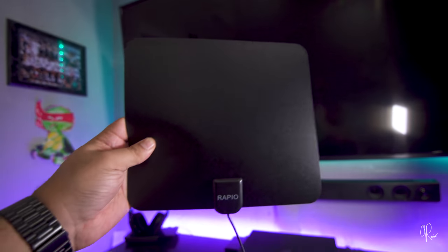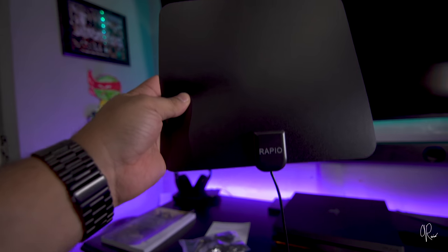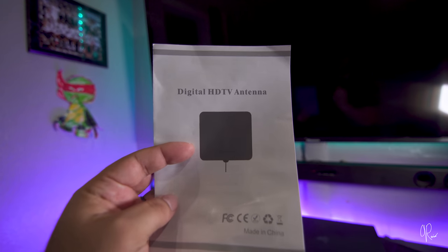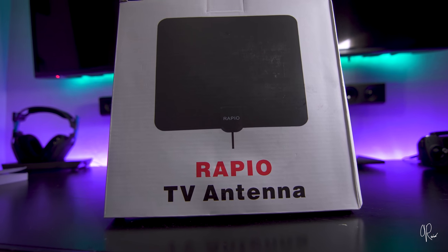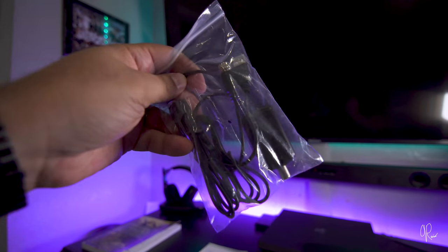I decided I don't need a cable box in here. I have one in my two main rooms where I do a lot of my TV watching, but I'll be honest, I started doing a lot more TV watching since I got this TV. This is a 60-inch Hisense 4K HDR TV, and I do have an Nvidia Shield box here as well.